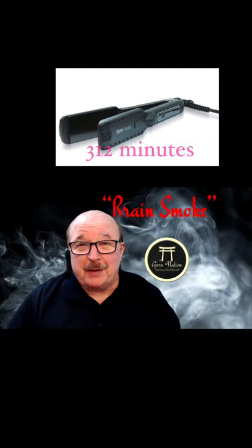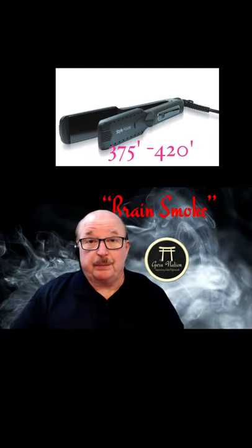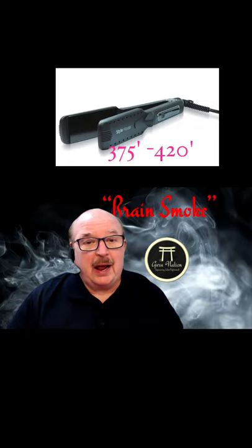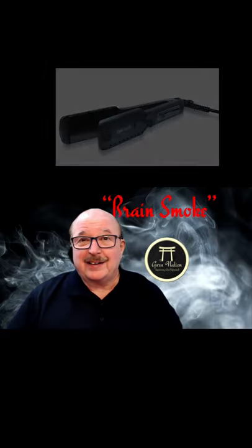If you think about the temperature — the average temperature on wet-to-dry flat irons is anywhere from 375 to 420 degrees. Pretty hot. And if she has made an appointment for her first color service, visually as you look at the hair on the outside, you're probably not going to see much. It's still going to probably have some curl in it.